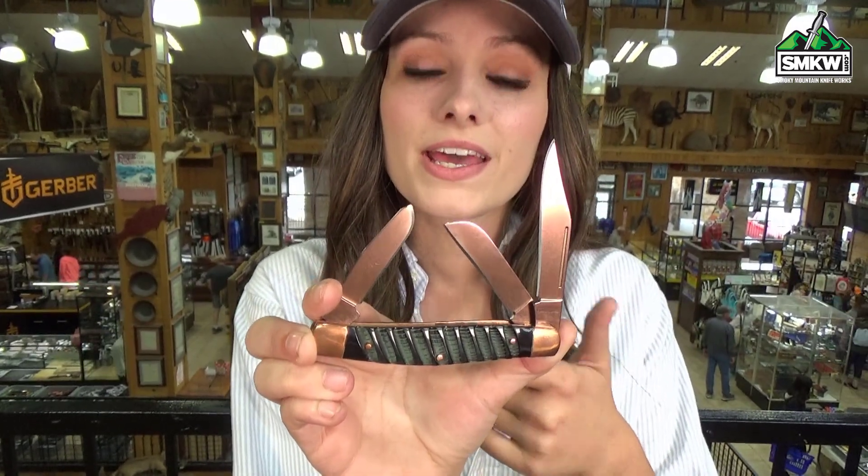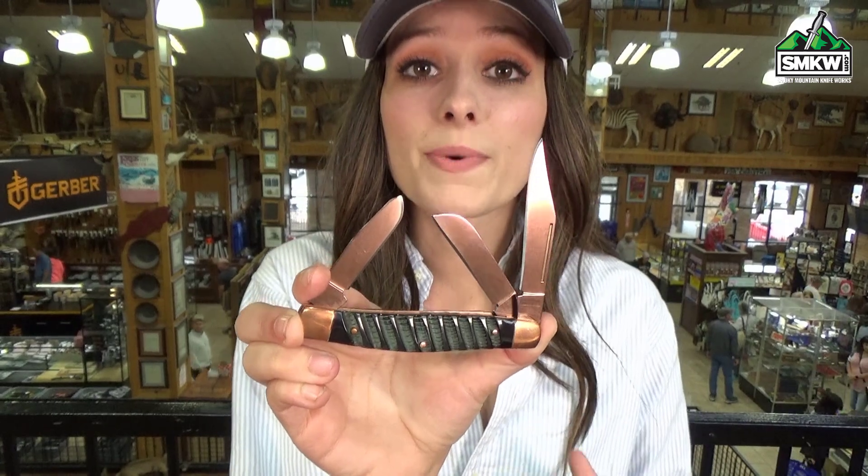You've got a clip point blade, a sheepsfoot slip blade, and a spey blade. They're all 440A and rose copper titanium coated.